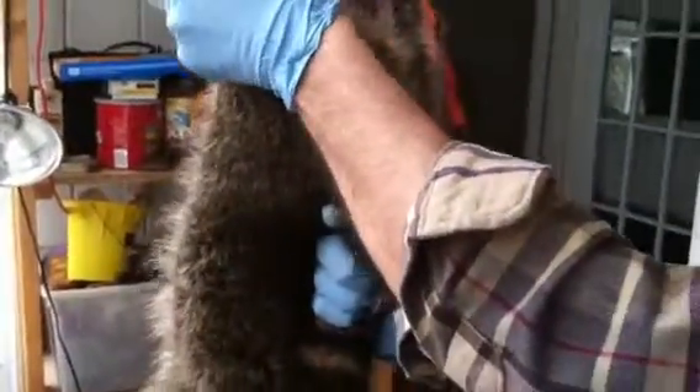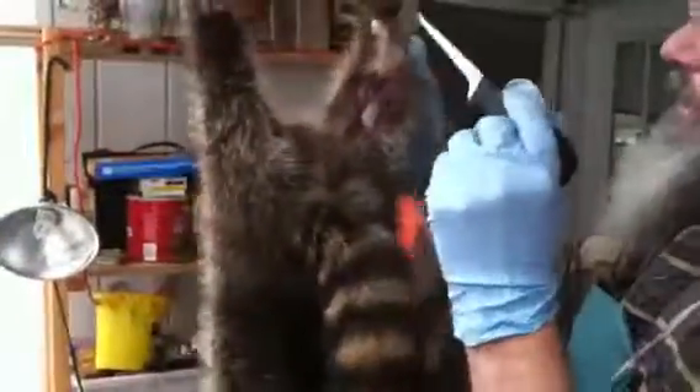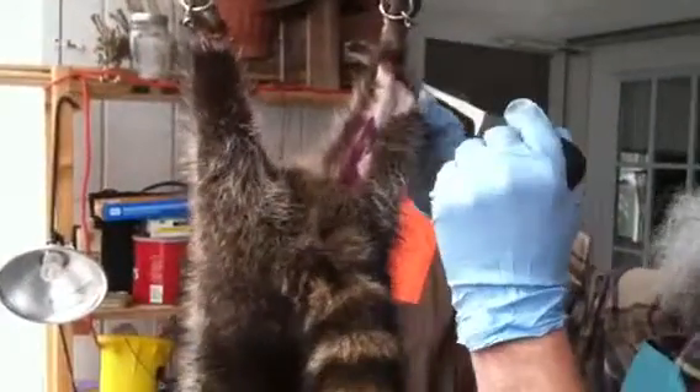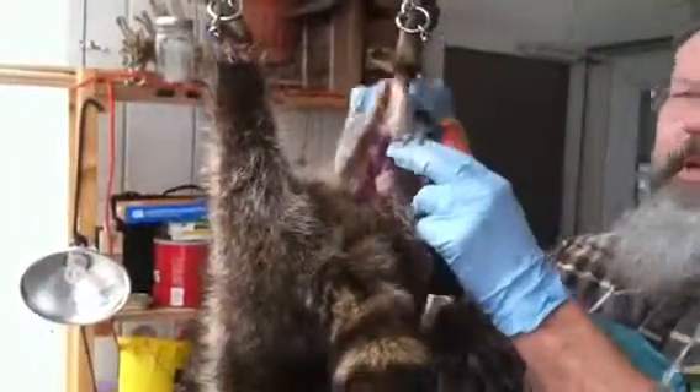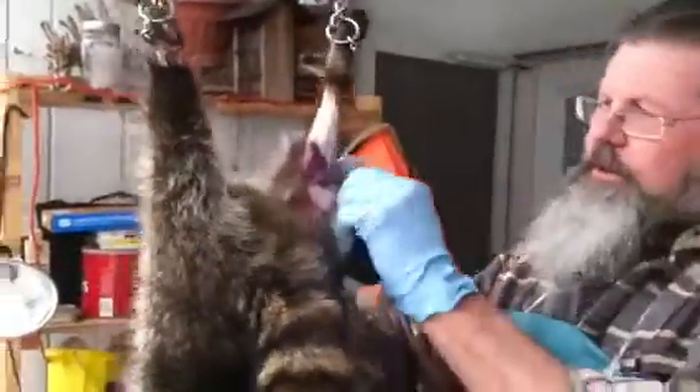Same thing over here on the other side. The further in you stay on the back legs, the more fur you put on your stretcher. If you cut further up, you could lose an inch by cutting right down the middle of the back leg. So cutting on the inside will help make your pelt a little bit longer on the stretcher.